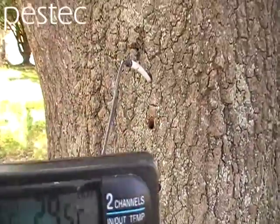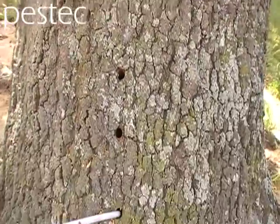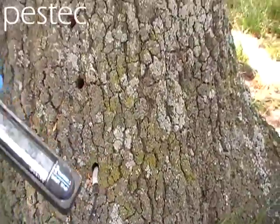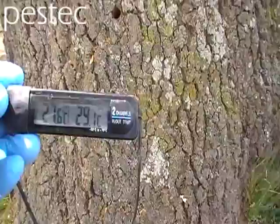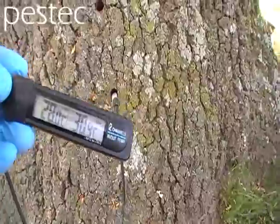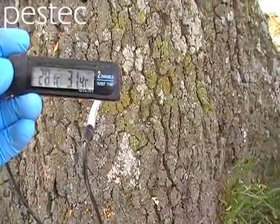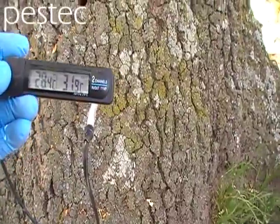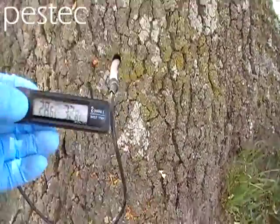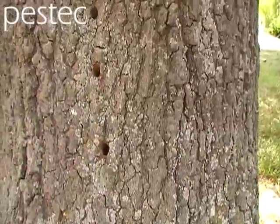Now we're taking the temperature. You can see there that as we put this probe in, it reads 29.5 degrees inside the tree. A termite nest will have a temperature between 32 and 36 degrees. You can see the temperature probe reading going up from where we started — 29 up to 31.9, and it ends up at 32.8 degrees.